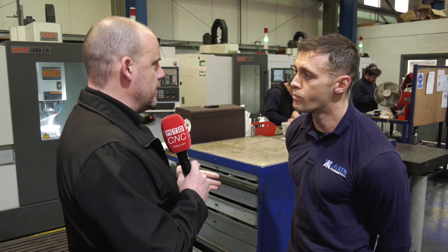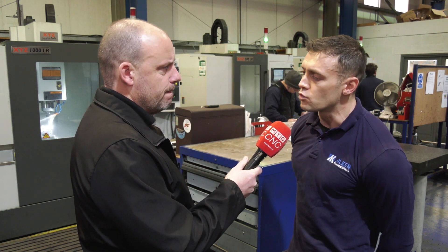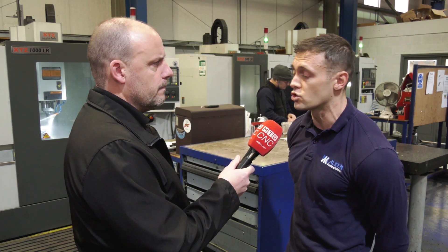What about the control element when you first embarked down this road? The Siemens control — have your guys got used to it quite quickly? Yeah, the two employees that mainly run them were in Spirit's XYZ anyway, which was another reason why we got some because they spoke very highly of them. But we did have somebody else come in for a couple of days' training and he took to it real easy as well.